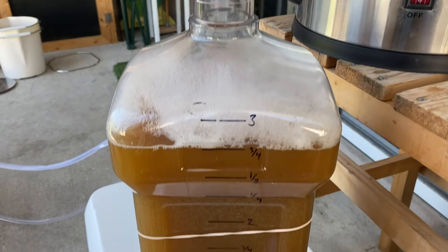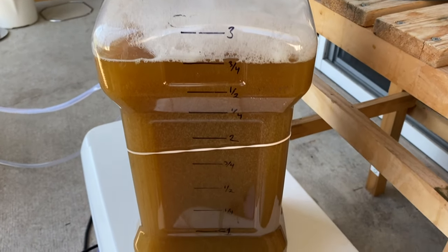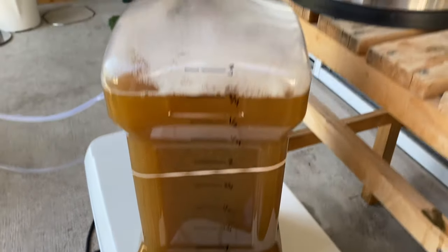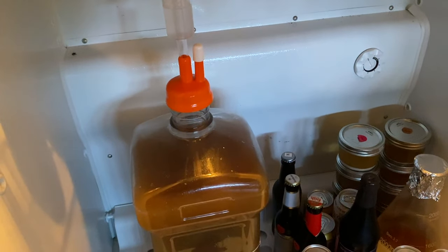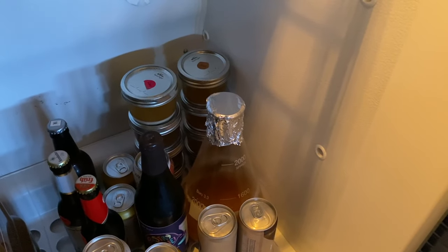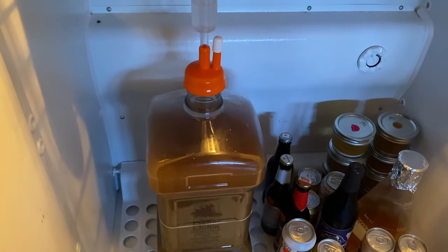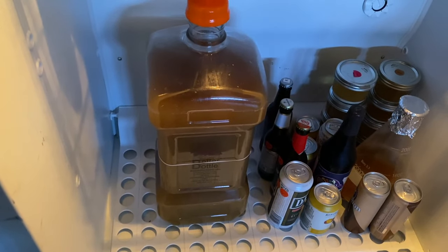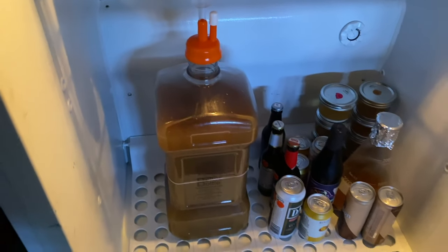There we go — not beer until we get the yeast in it. It's in the fridge. I'll check on it in about three hours. The yeast going in is a starter of Imperial Juice — I believe it's A38. I'm going to pitch around 64°F. I'll take a surface temperature and assume the center of the wort is two to three degrees higher, and that's how I handle that. Then into the fermentation chamber.